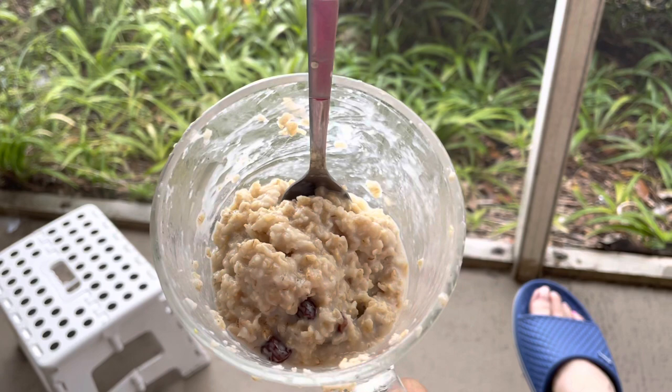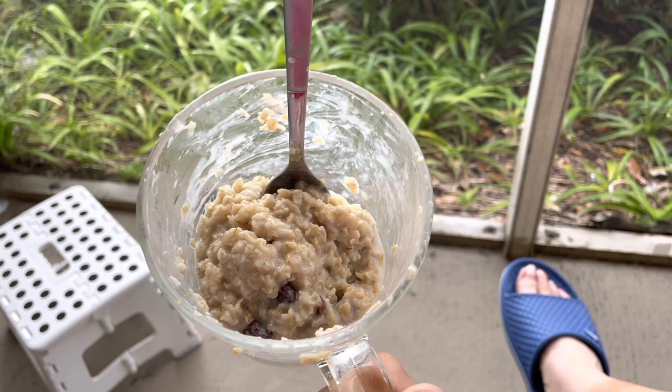Here is breakfast. I'm eating outside on the porch. This is oatmeal. It just has a little bit of 2% milk in it, a little bit of water, some raisins, and a little bit of brown sugar.